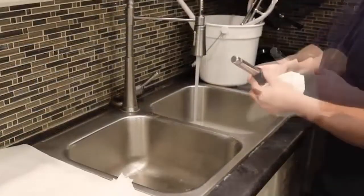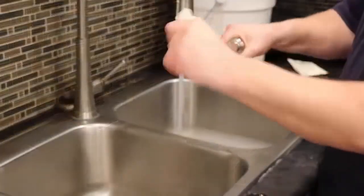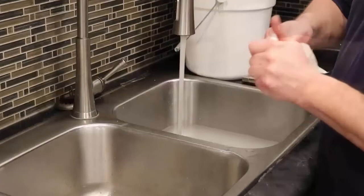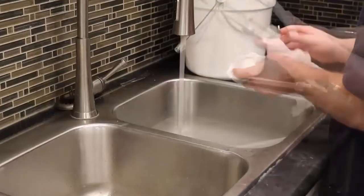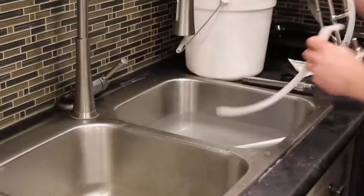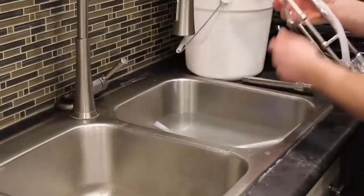Many of the parts feature individual components. These should be disassembled and thoroughly cleaned with a paper towel or brush before being put in the sanitizer to soak. This goes for the beater frame assembly as well. Remove the scraper blades before putting them in the sink to soak.